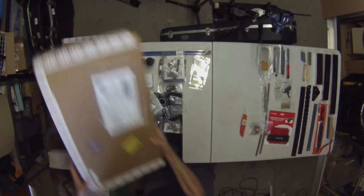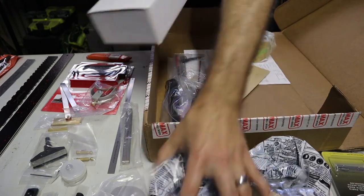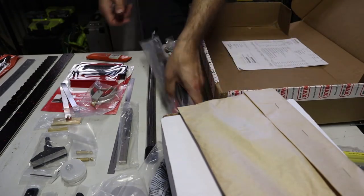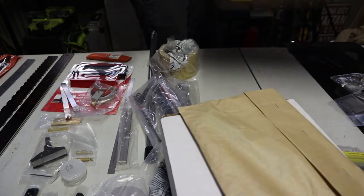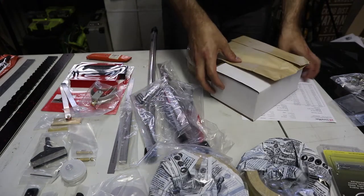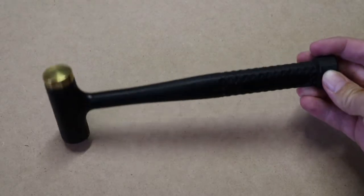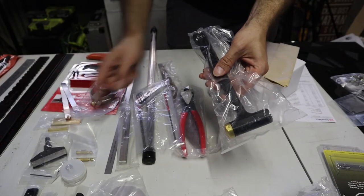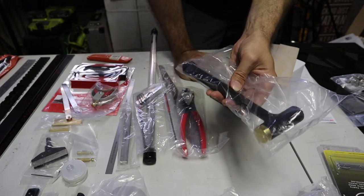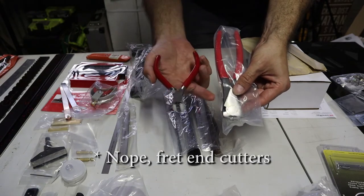All right, next box. I really have gone to town now, haven't I? I am committed — I couldn't back out now if I wanted to. So what we have here is adhesive sandpaper which goes with the leveling beams. That is a fretting hammer, a dead blow hammer, that you use to bang frets in. Now I know I've got a fret press caul there, but I don't know if I'm going to like that or not — maybe the hammer is the way I'll decide is my preferred method. I think these are also fret pullers — so these are the fret pullers I got from Crimson, and these are the ones I got from StewMac. Very different.